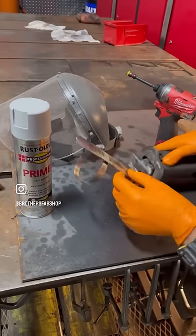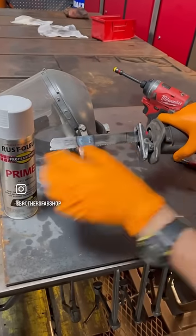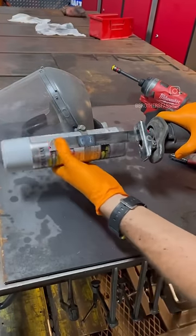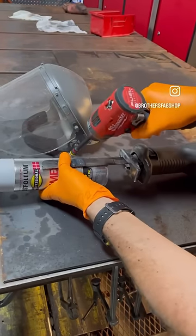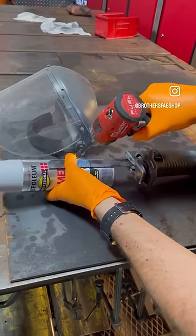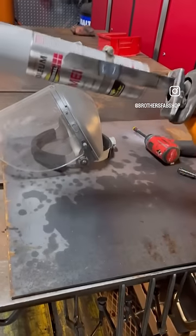Take your blade and reinsert it into the Sawzall. Now remember this line — when you put your paint into this clamp, make sure that it's a good inch from that line right there. Then tighten down the clamp and take your paint.